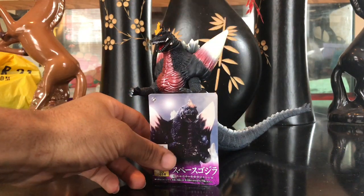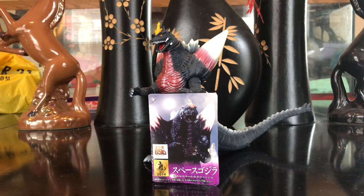Anyway, that was my review on the Bandai 2019 Space Godzilla. It's a beautiful figure — I suggest picking it up because it's a huge step up from the original Bandai figure and even a step up from the Bandai Creations figure. Hope you all enjoyed the video. If you did, please leave a like, comment below, and if you're new to the channel, please subscribe. Peace out everybody.